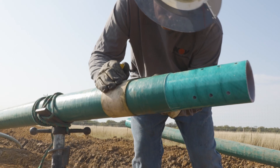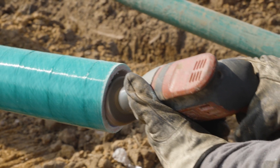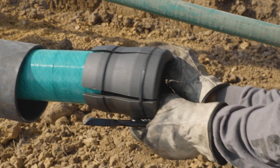All fittings are carefully installed on site by our certified technicians. There is a slight bevel introduced for seamless insertion of the o-rings. The connector nut is positioned at the end of the pipe, followed by the slips.